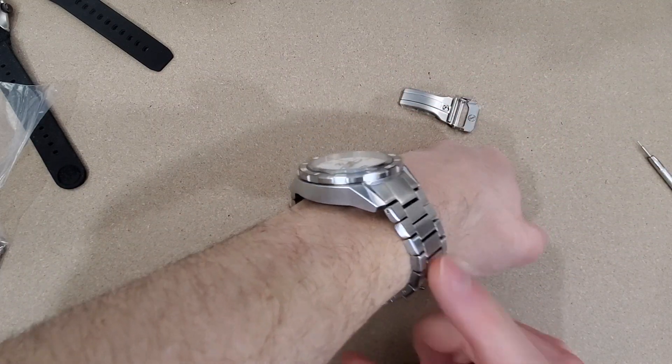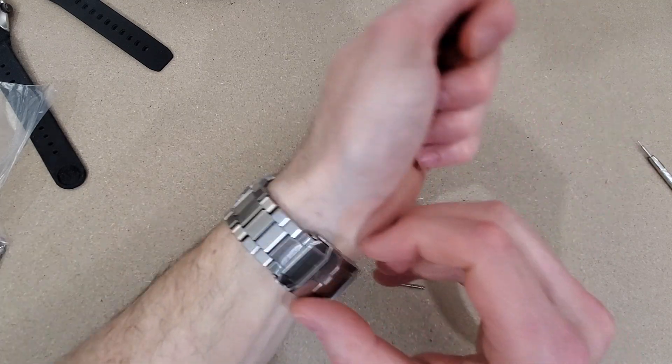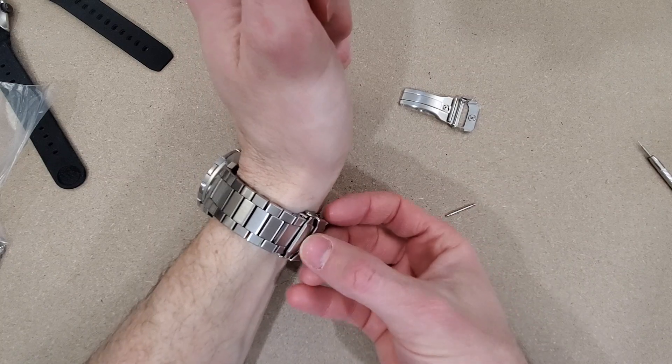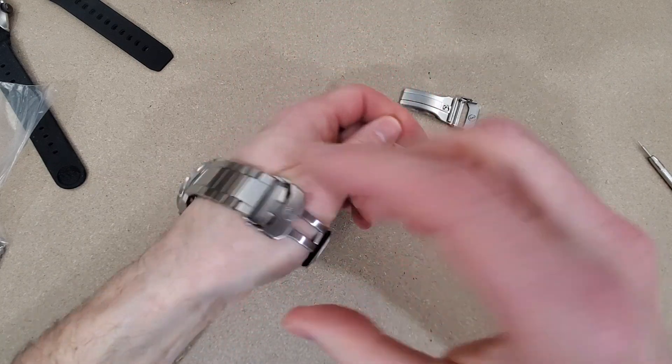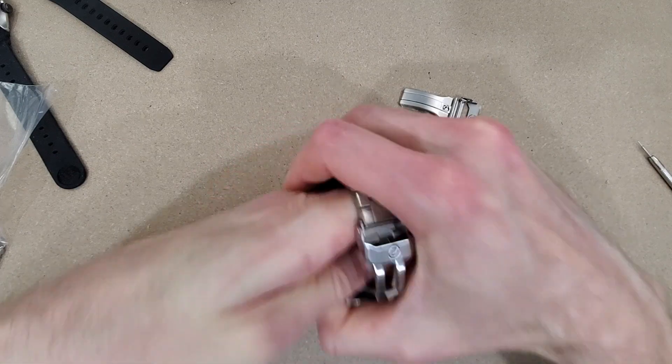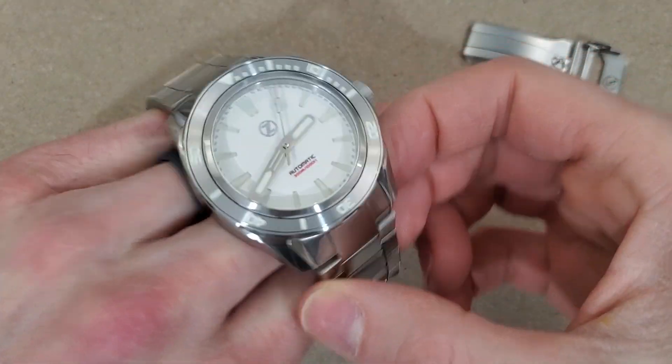I did an initial impressions video of this and I didn't really get a chance to wear it for a week. I could have put the watch on with this tight clasp but I work on a computer and throughout the day I like to take the watch on and off, and it just would have been a bit of a hassle.